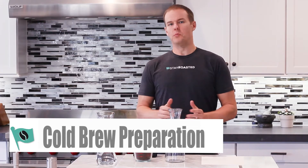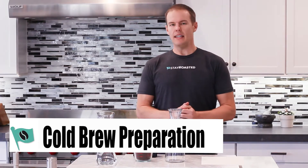Hey guys, Andrew here with Stay Roasted. We're doing a cold brew preparation today. Very easy, you have to try it. Let's get started.